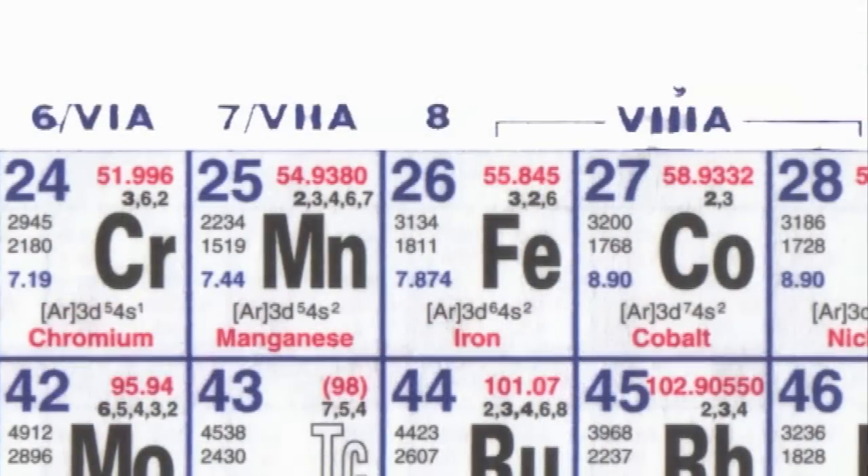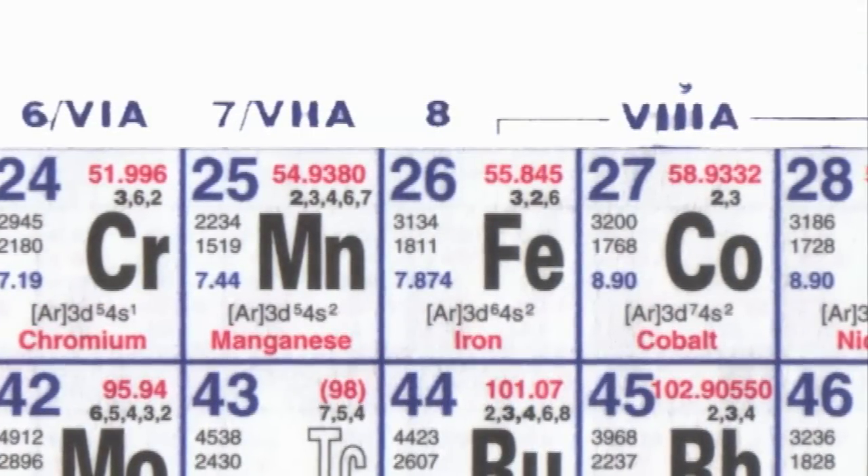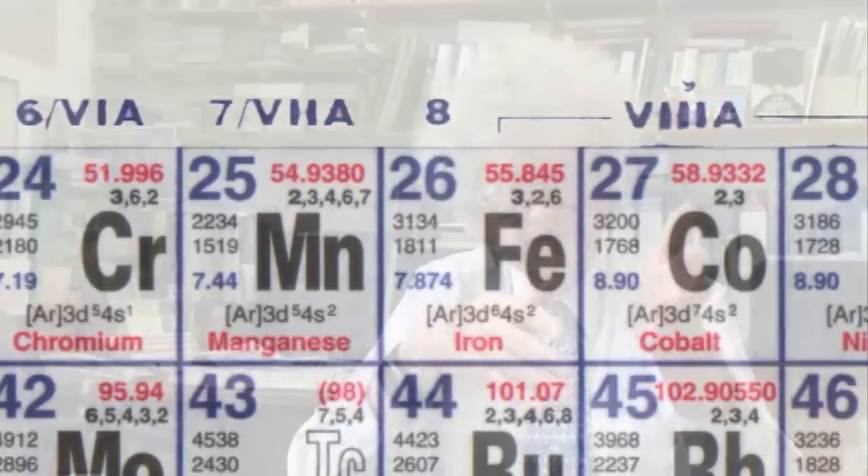If you can get individual molecules to store your individual zeros and ones, you've increased the level of data storage many hundreds — probably thousands — of times. The problem is finding a single molecule magnet that keeps its magnetization really well. The transition metals, particularly iron and manganese, are very good with one property, but they have a different property which is not so good for getting the effect.